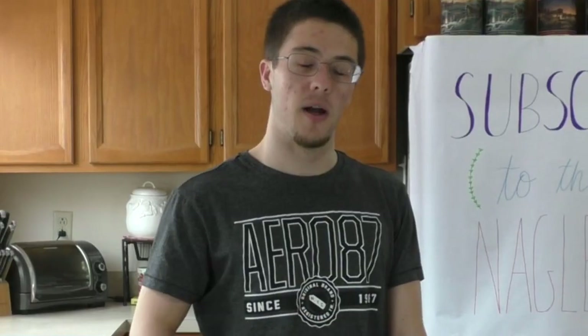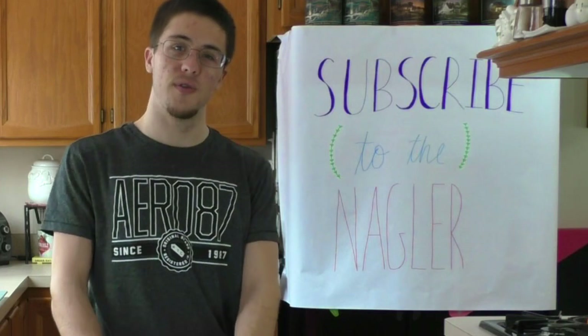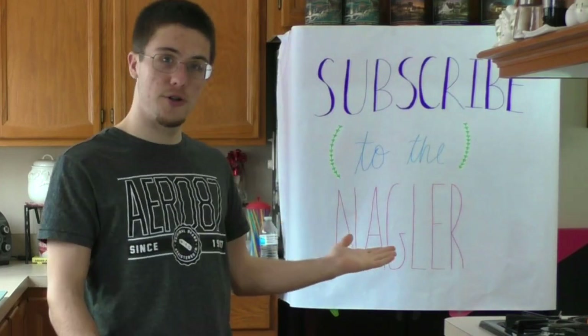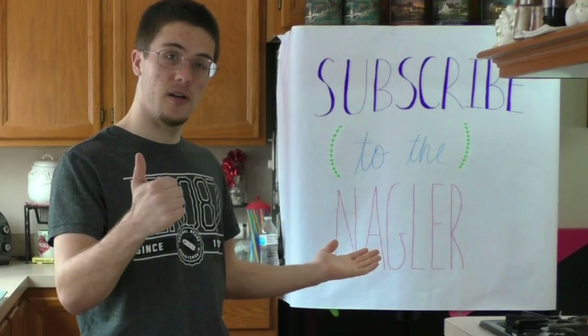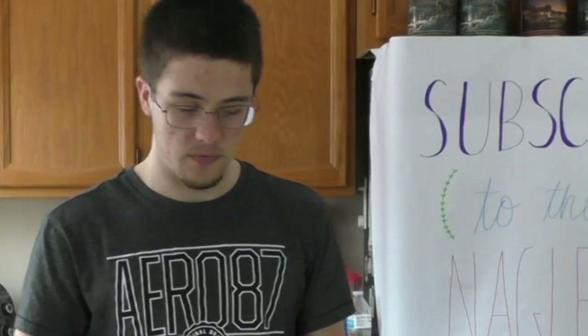Welcome back to number one cooking. My name is Denegler and today we're making a salad. Before this video starts, I'm gonna need you to subscribe. It's free and it only takes one button, so you better do it. Alright, let's get into it.